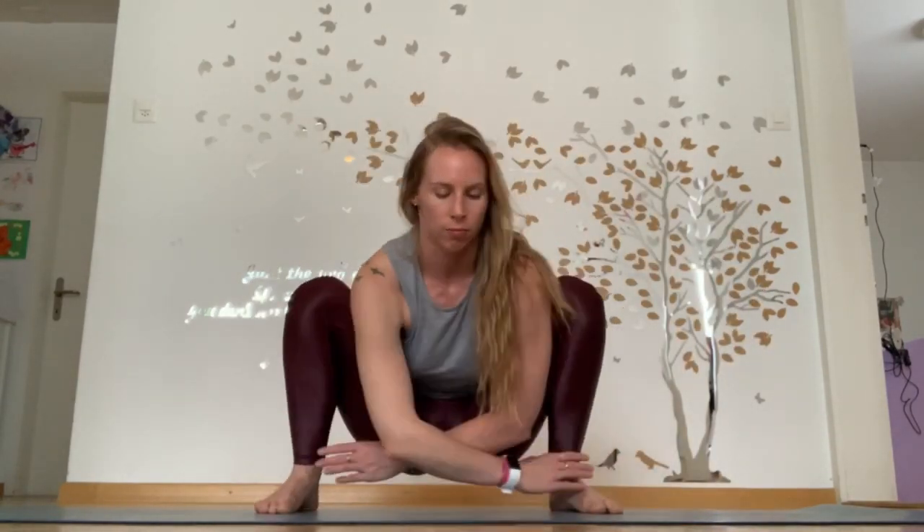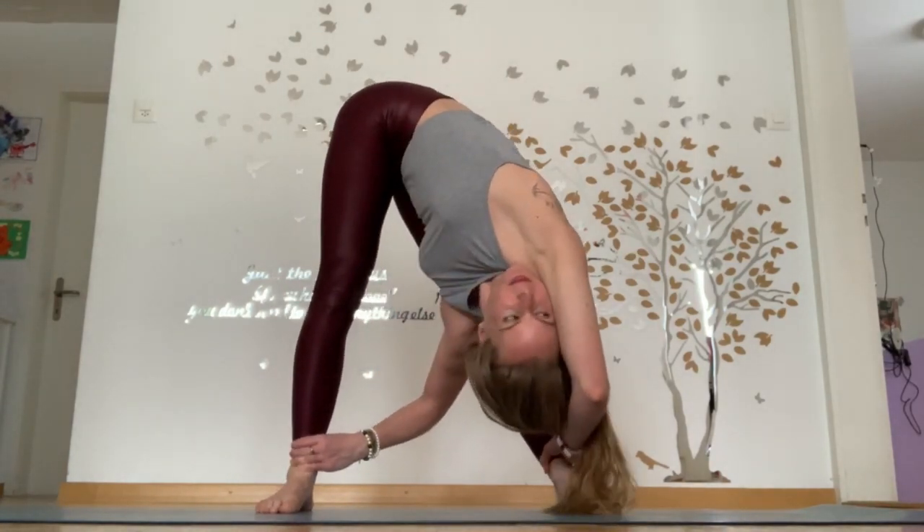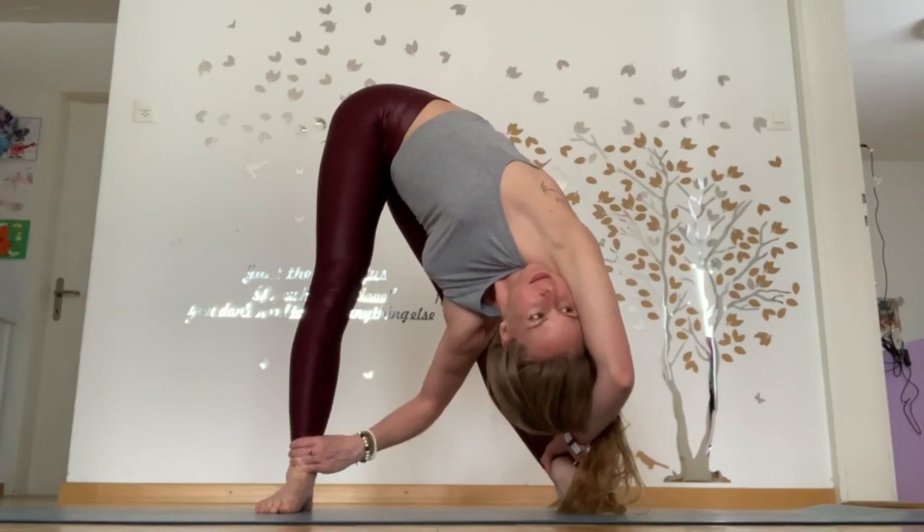Feeling, breathing, rocking. Grab both ankles and extend up into a hamstring stretch.